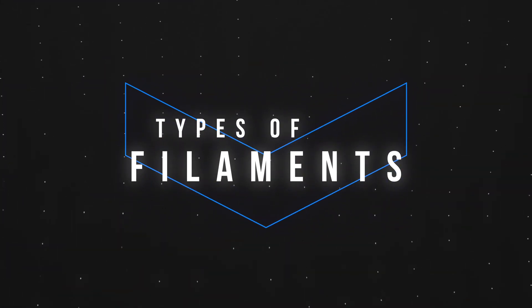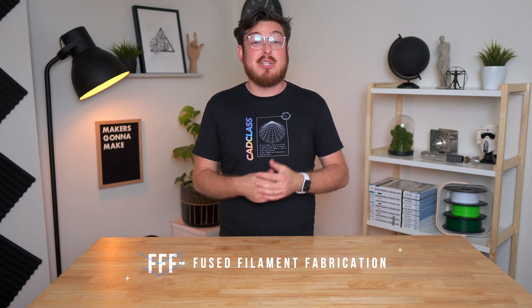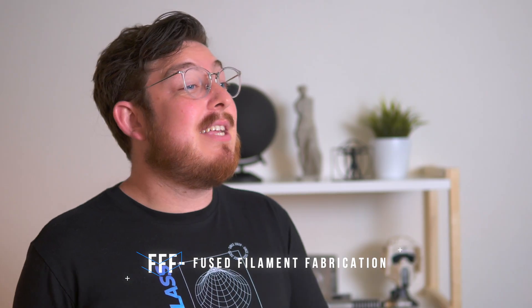Now if you could move your hand as accurately as a robot then you could essentially make anything you wanted. But because a 3D printer is a little bit more sophisticated than a hot glue gun, there's a little bit more information we need to learn about types of printers and materials. The most common type of 3D printer you're likely to come across is called an FDM or FFF printer, just like the Ender 3. This takes plastic, known as filament, and extrudes it to make a 3D object.